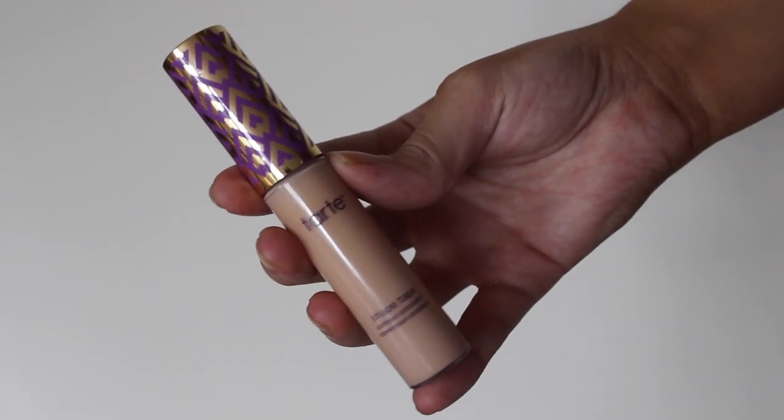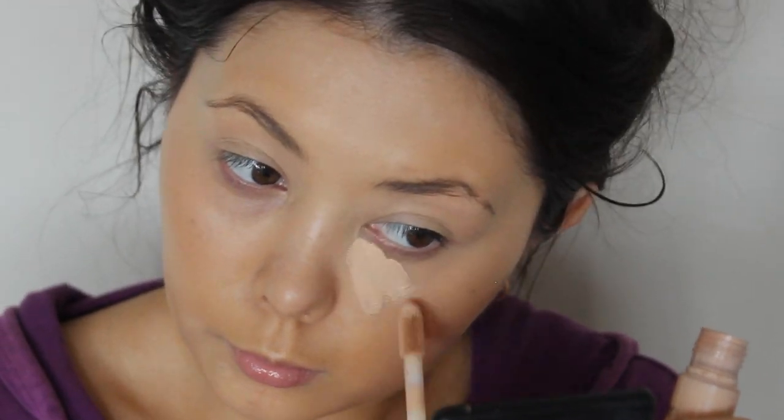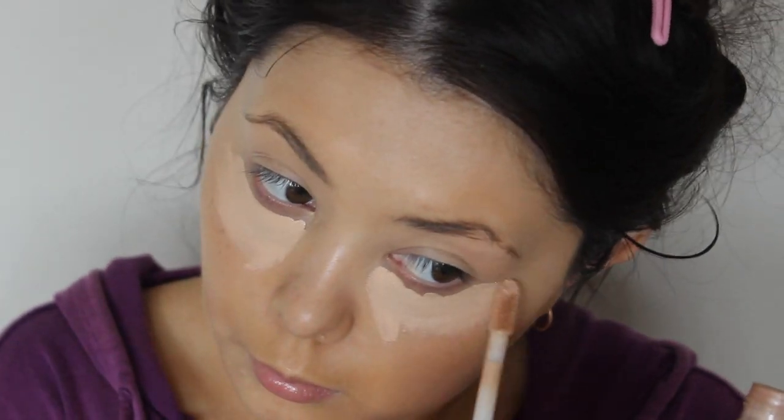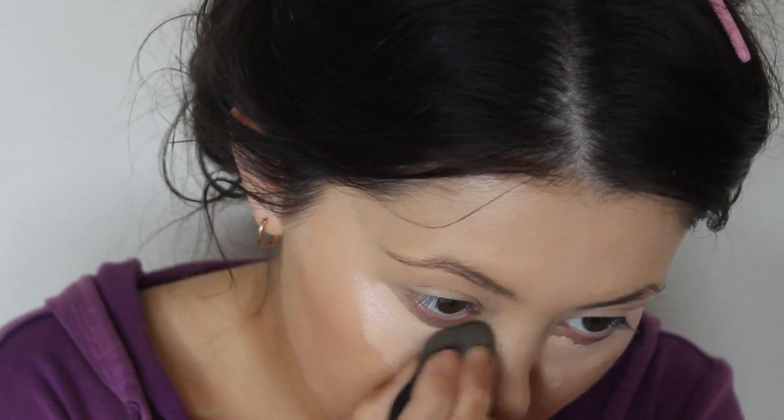Now I'm just going to be using my Tarte Shape Tape Concealer, I think it's in the shade Medium Honey or something. I'm going to apply this underneath my eyes in a little triangle motion, just to highlight underneath my eyes, my forehead, my chin, and then blend that out with my Beauty Blender as well.